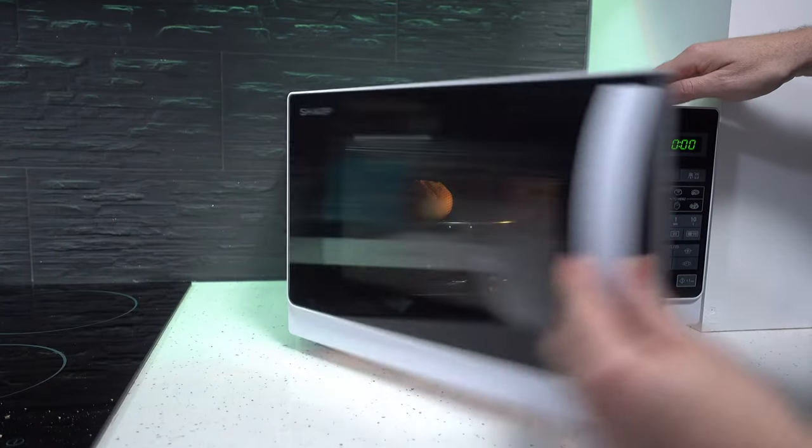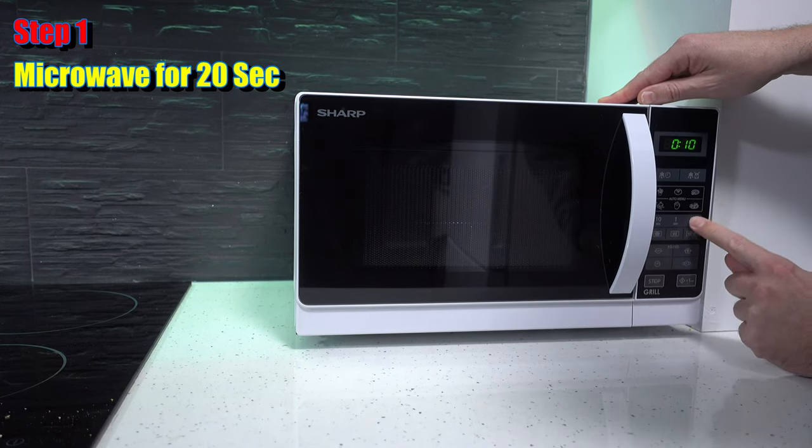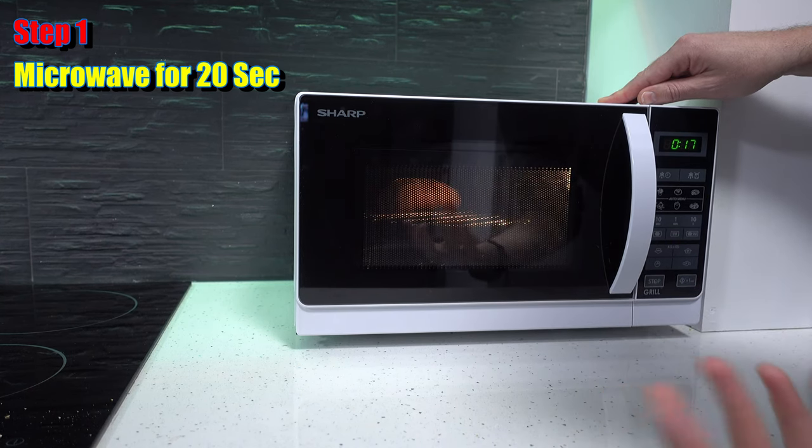Once inside the grill, we're going to microwave it for 20 seconds. So we're going to push microwave, 20 seconds, start. This will warm up the core of the bread.